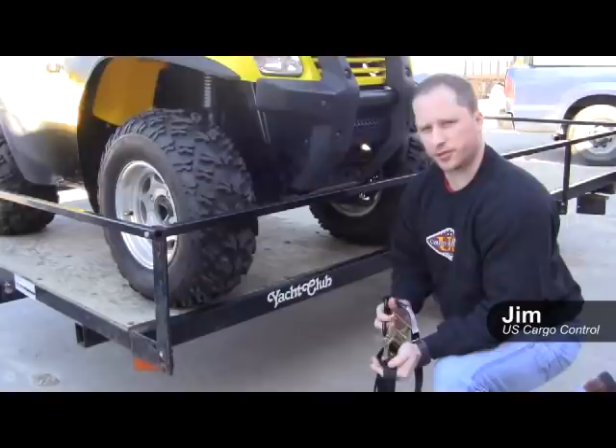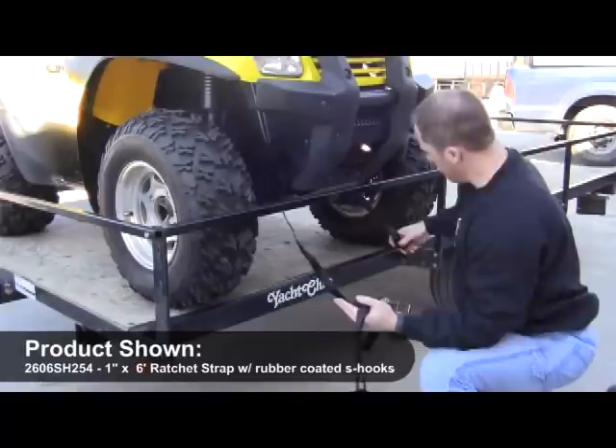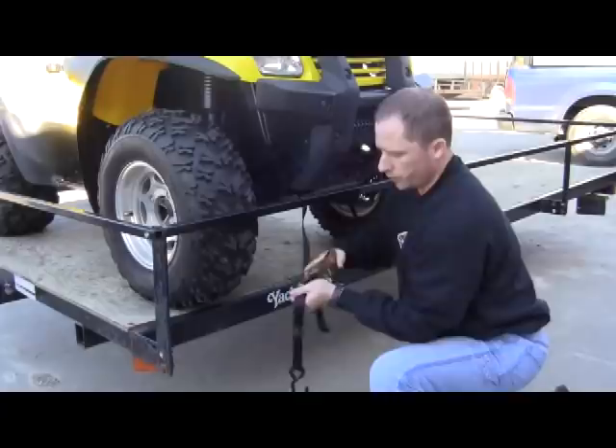In this segment we're going to show you how to use a one-inch ratchet strap to tie down an ATV. The first thing is we're going to take our long end and feed it up and through the frame of the ATV. Putting it through the frame gives us the most stable spot to tie down — we're not going to go around any of the axles or anything like that, as they're vulnerable to breakage or bending.